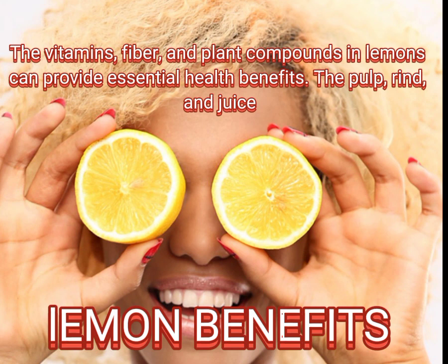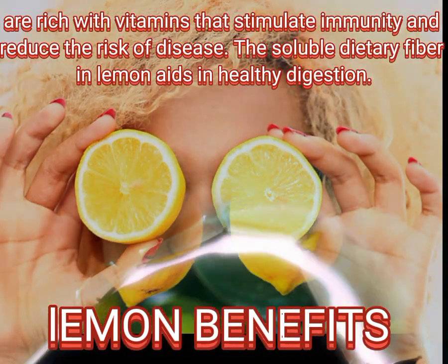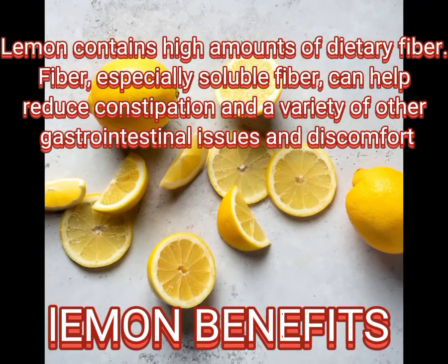The vitamins, fiber, and plant compounds in lemons can provide essential health benefits. The pulp, rind, and juice are rich with vitamins that stimulate immunity and reduce the risk of disease. The soluble dietary fiber in lemon aids in healthy digestion.